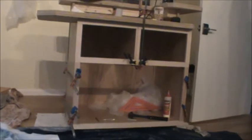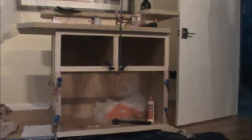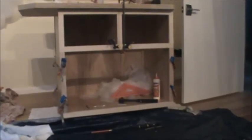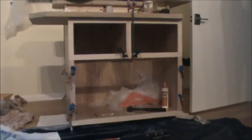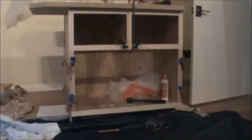I've put a center board across there to carry the tracks for the doors. My next step is going to be to cut the faces for the drawers and cut the cabinet doors.